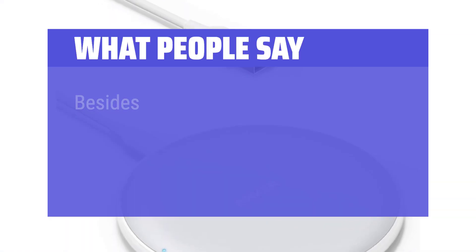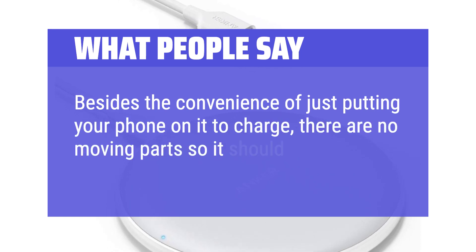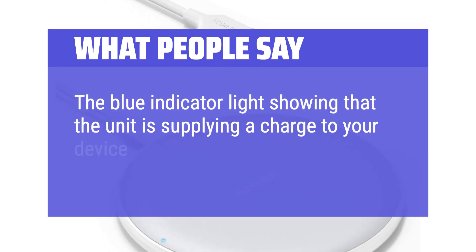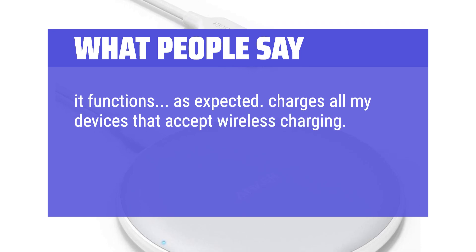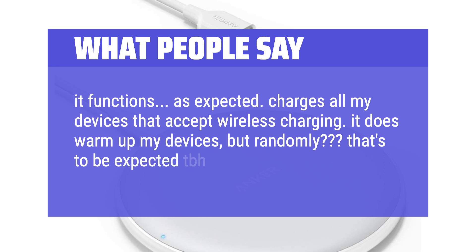Besides the convenience of just putting your phone on it to charge, there are no moving parts so it should last a long time. The blue indicator light showing that the unit is supplying a charge to your device is a nice feature as well. It functions as expected. Charges all my devices that accept wireless charging. It does warm up my devices, but randomly — that's to be expected.